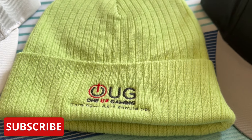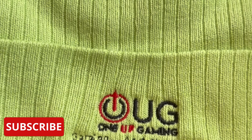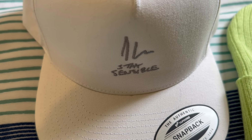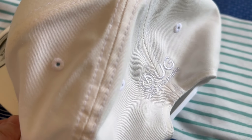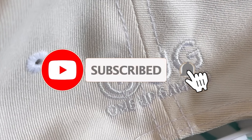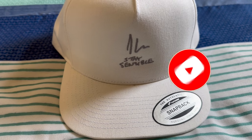It's David from 1upgaming and we've got some new hats to look at. The old one was just a print on the front of it, but the new beanie hat is stitched as you can see. The new stay sensible design is also embroidered, and the 1upgaming logo at the back is also done with embroidery, so it looks a lot better and a lot more professional.